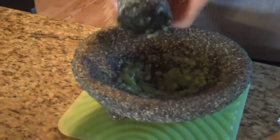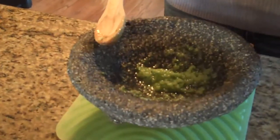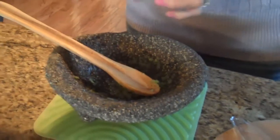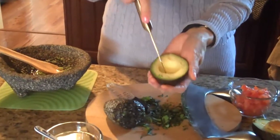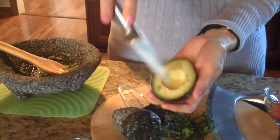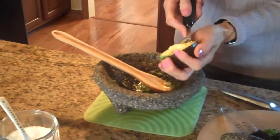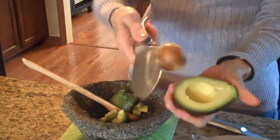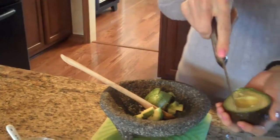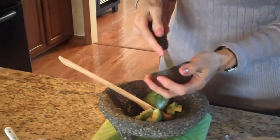It looks like we have a paste here, so now I'm going to add the rest of my ingredients — let me show you what the paste looks like. Now I'm going to show you how I do my avocado. I've cut it in half, and I'm just going to score down and across to make little squares, then scoop it out into the bowl. To remove the pit, take a knife, be real careful, do like that and twist — it comes right out. I'll score this side down and across, then scoop into my bowl.